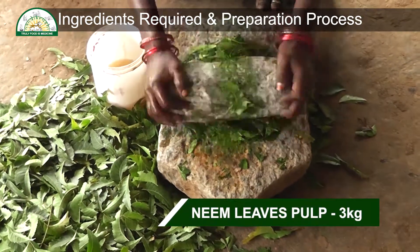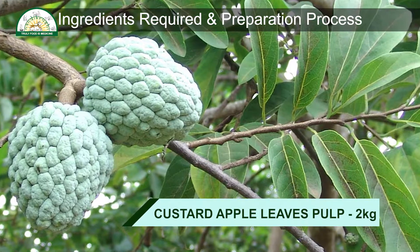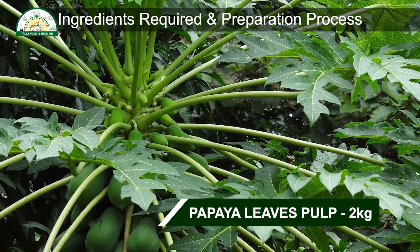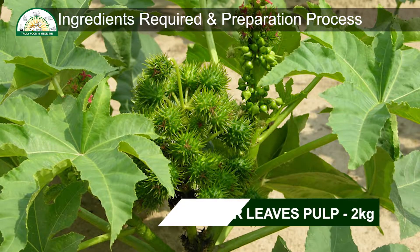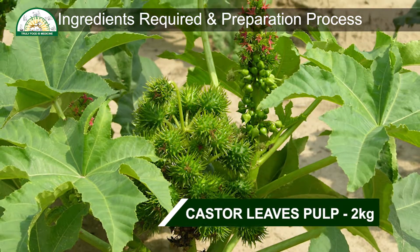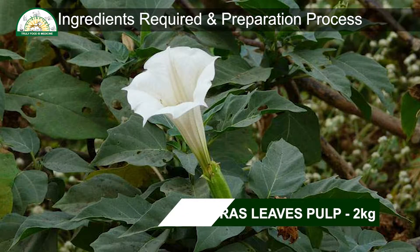Neem leaves pulp 3 kg. Custard apple leaves pulp 2 kg. Papaya leaves pulp 2 kg. Pomegranate leaves pulp 2 kg. Castor leaves pulp 2 kg. Gova leaves pulp 2 kg. Datura leaves pulp 2 kg.